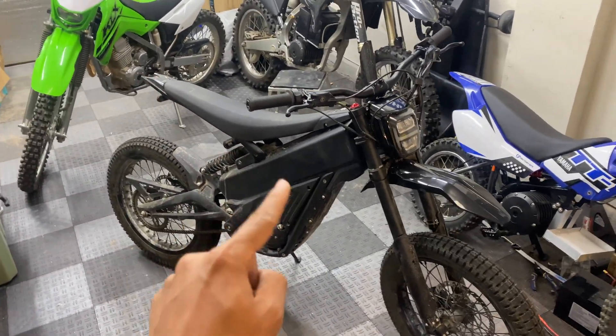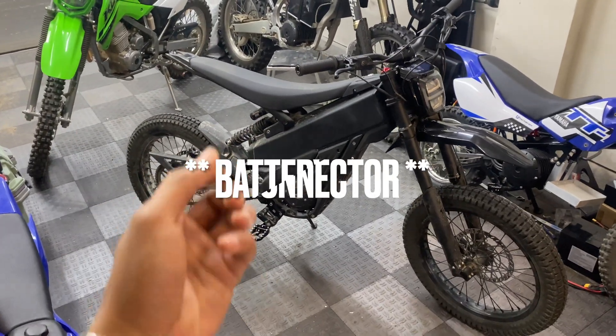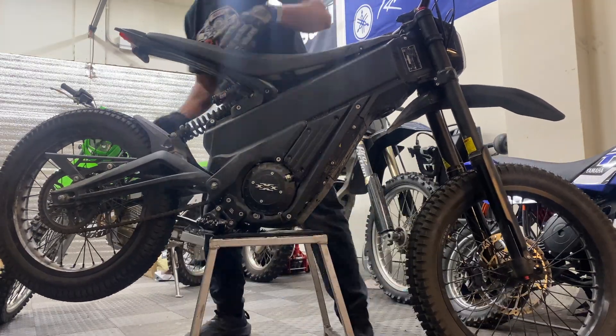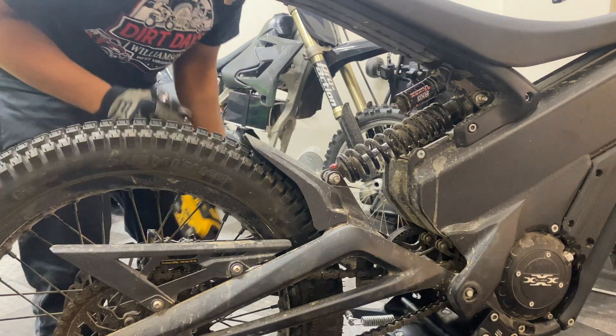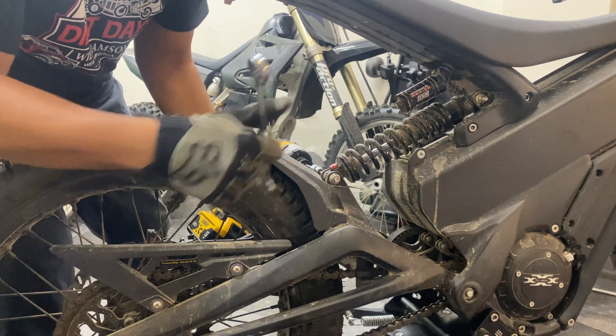I want to start by disconnecting the battery before we start messing with the electronics, so I'm going to put the Talaria on a bike stand, disconnect the rear suspension, and pull the battery out. The bolt for the bottom of the rear shock takes a six millimeter allen and a 13 millimeter for the nut.